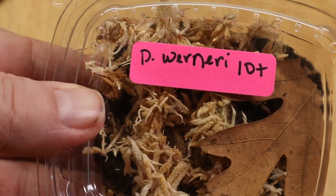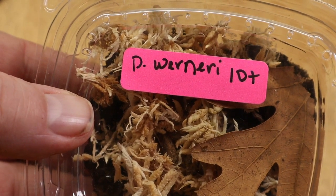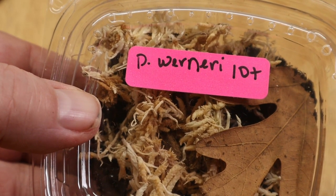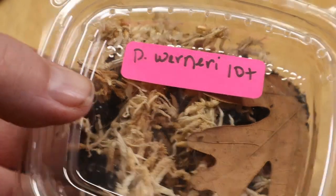This next one is Porcellio Werneri, and this is the one that I've wanted for about a year, and I finally had the opportunity to obtain them. I want to thank Brittany for these wonderful isopods, and I'm really happy to be working with these. Trying to open this cup — I just envision myself dumping all of the contents all over the place.